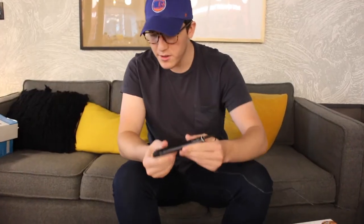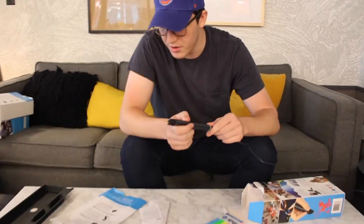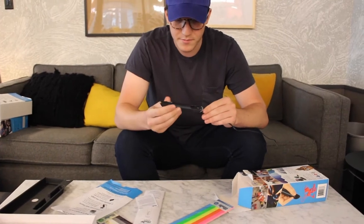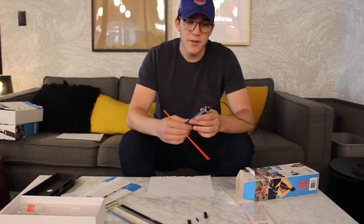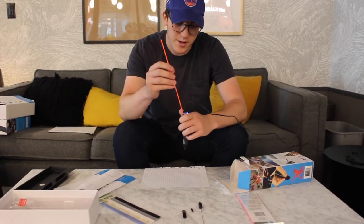After you plug in the pen, you have to switch to high and wait 60 to 90 seconds for it to heat up. The light will change from red to blue once the pen's ready to use. Now that the pen's ready and the light is blue, we can put in the plastic right here on the top.